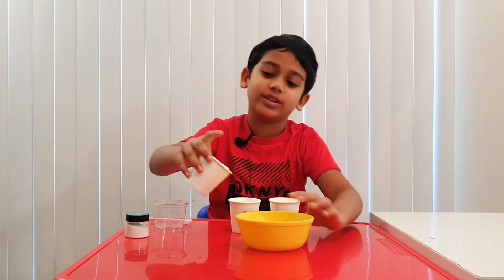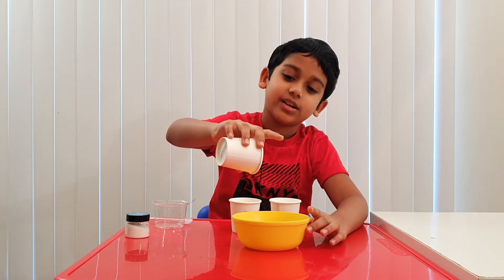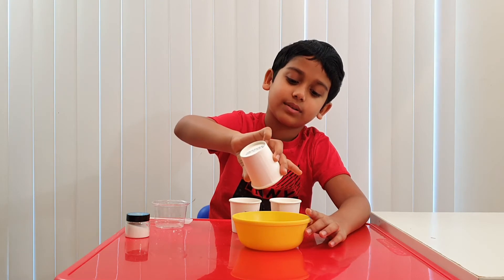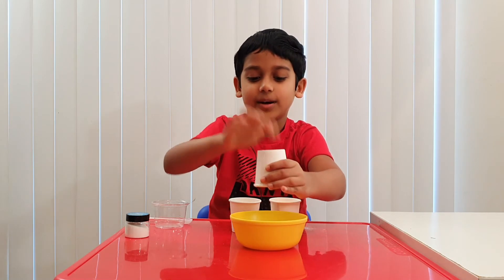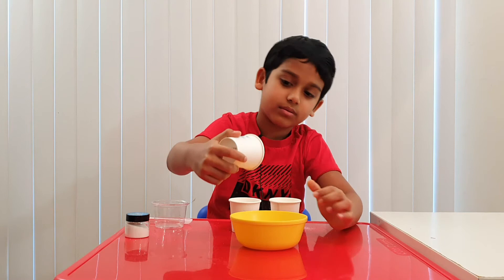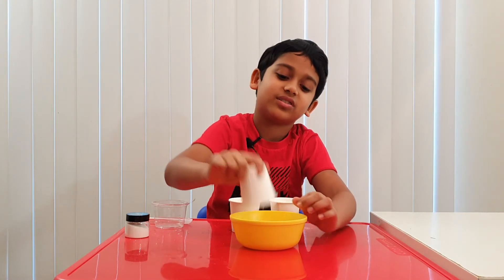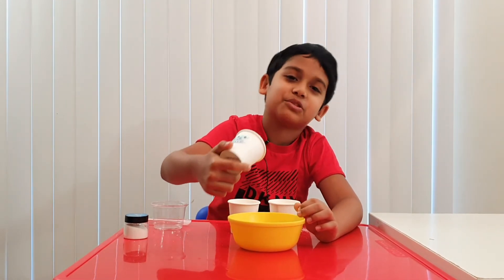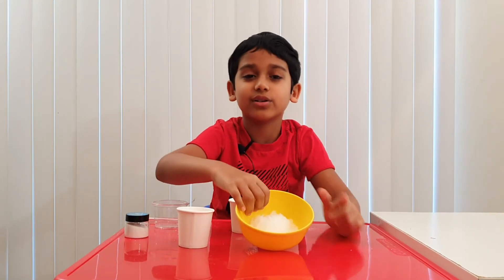Let's pour it in a bowl. I'm gonna pour it slowly so you can see. See? Now they're all pouring out. Wow, look at it all. Looks like they're still sticking a bit. Come out, snow. So much water makes it take much longer. Look at it all — instant snow!